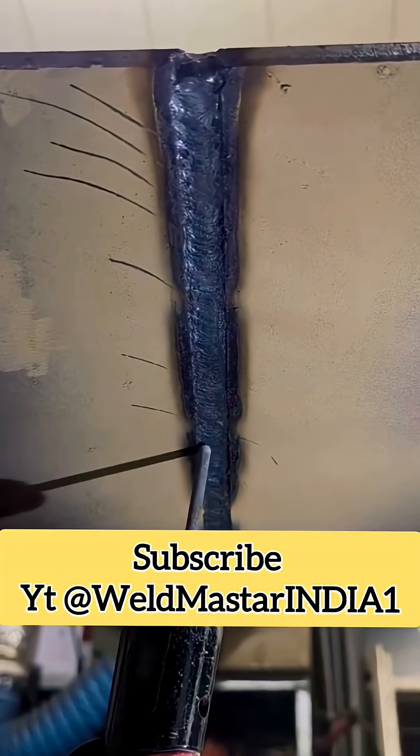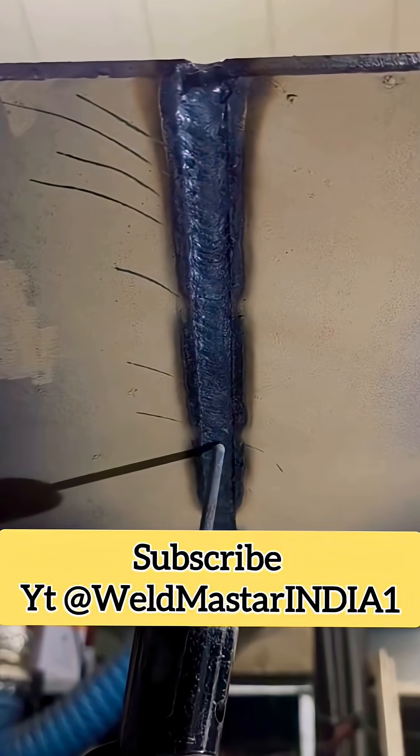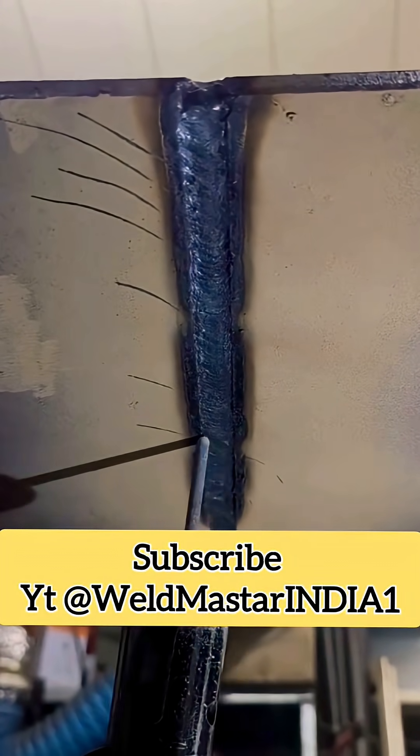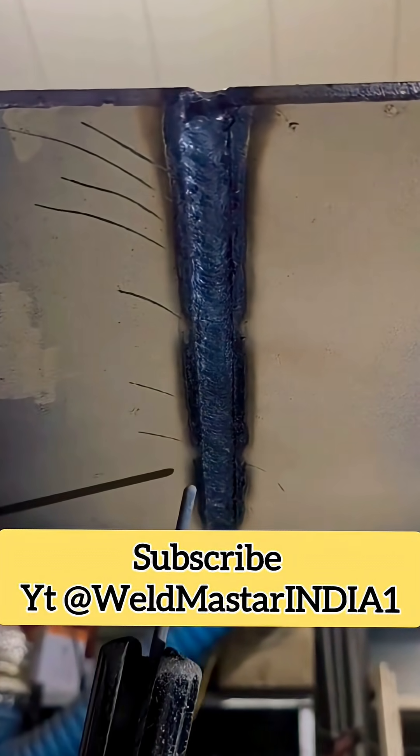The common weaving techniques include straight, eye with serration, and reverse eye, which should be applied flexibly during welding. One key point to emphasize: when welding, you must keep the root bead pressed down, hold the center steady, move a little faster in the middle, and pause slightly at both sides. This ensures smooth transitions and avoids defects.